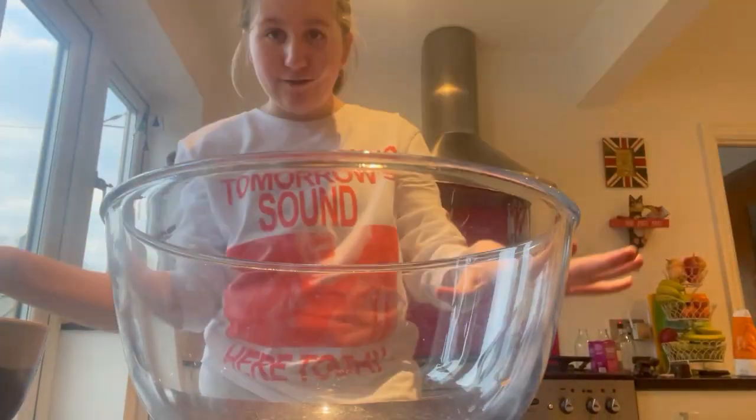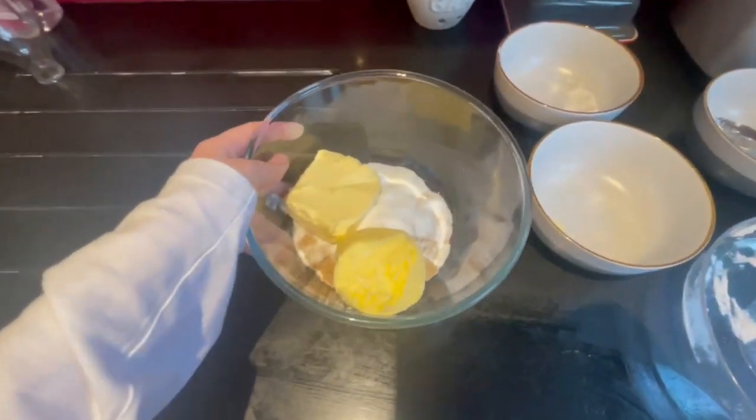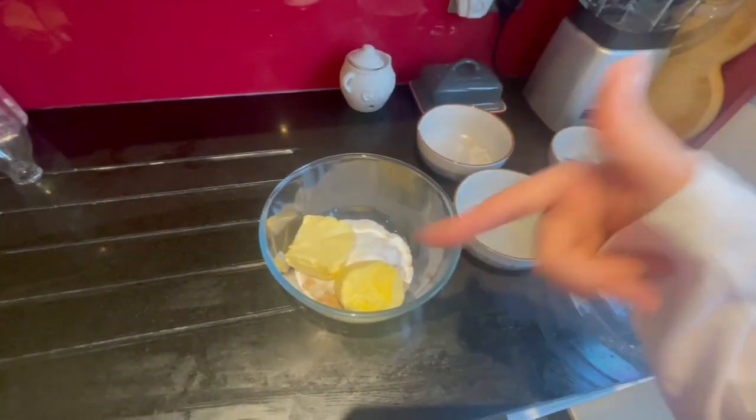Everything is in the bowl now and I'm going to whisk it all up until it's nice, light, and fluffy.